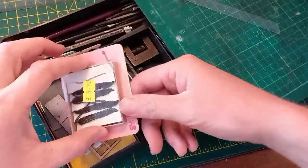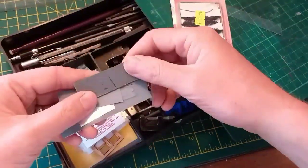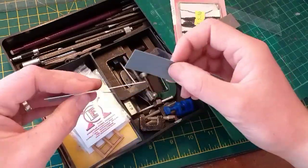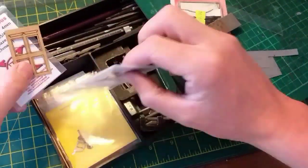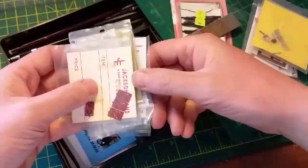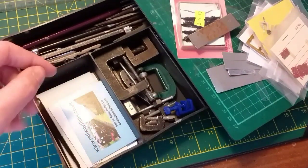Something I do try to keep hold of a lot and recommend to anybody is off cuts and spare bits. Here you can see a selection of bits of old chain, metal weights, card, plastic card and even a little bit of tin foil — all little bits that are very useful in the future. Here's also a load of excess bits from kits and detail parts that have yet to be used — eventually we'll find a job for them, so never ever throw them away.